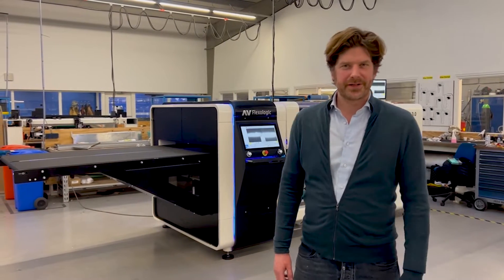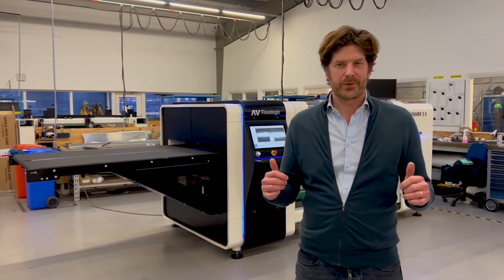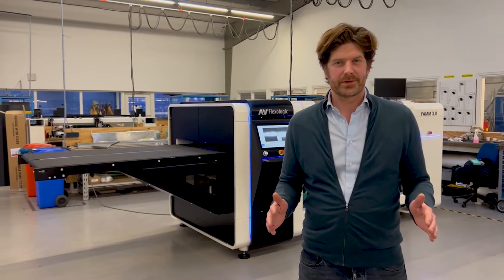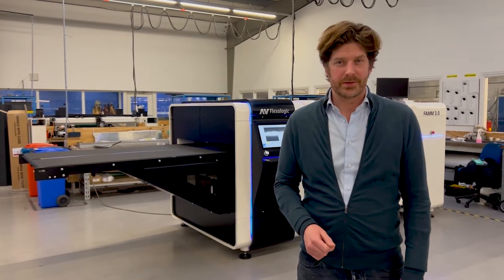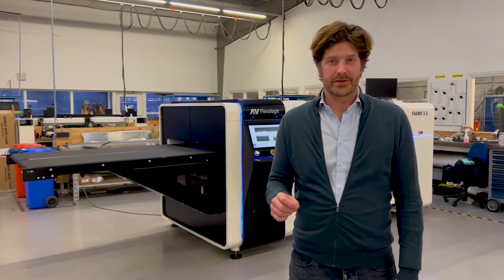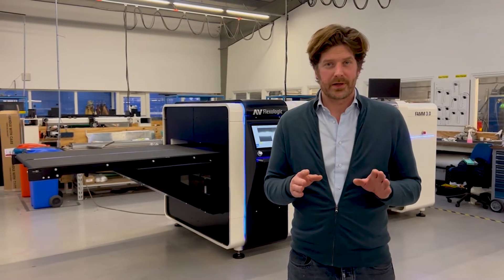Hi guys, I'm Martijn Holtun from APR Flexo Logic and behind me you have the FAM 3.0 fully automatic Flexo plate mounting machine. I'm going to show you something very cool which is the linear motors that we use, which is unique to this view for the cameras of the machine.